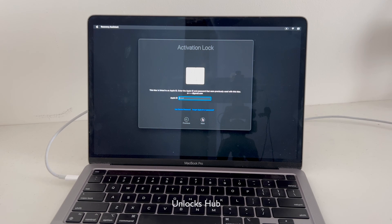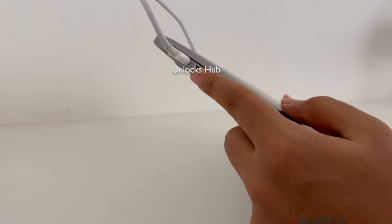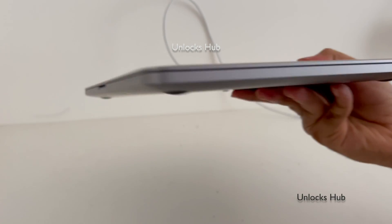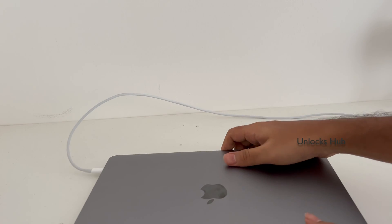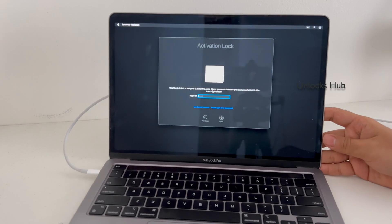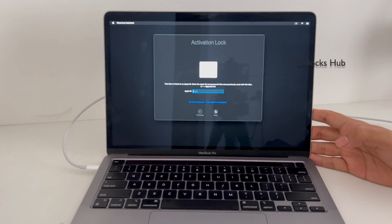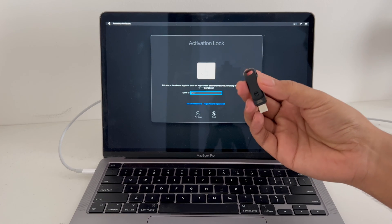Hello and welcome to channel Unlocks Hub. Today in this video I'll be showing you how to remove iCloud lock or activation lock on a MacBook Pro M2. This is a MacBook Pro M2 model — it has two USB slots and one 3.5mm jack. This is the latest MacBook Pro M2 13-inch model and I'll be showing you how to remove the iCloud lock or activation lock permanently using the Unlocks Hub USB configurator files.